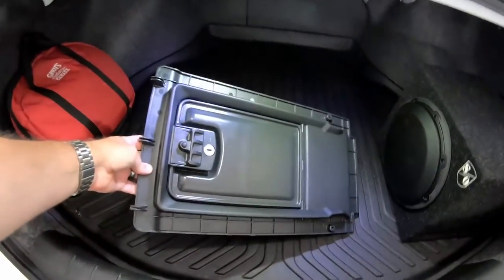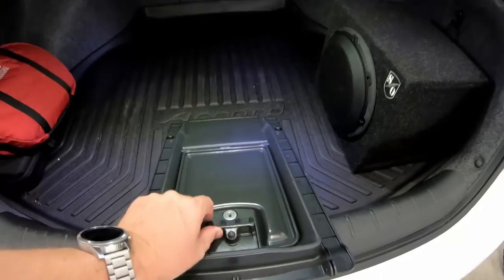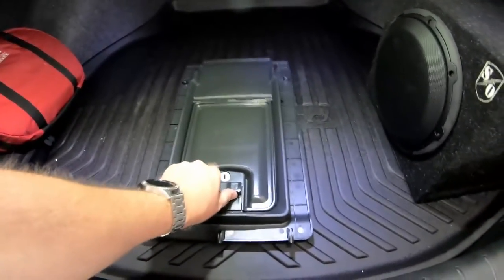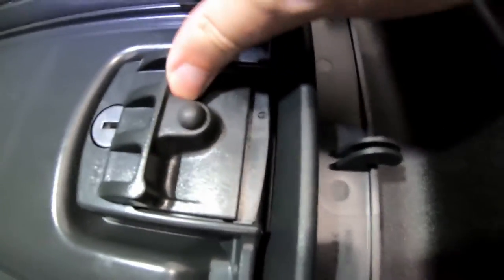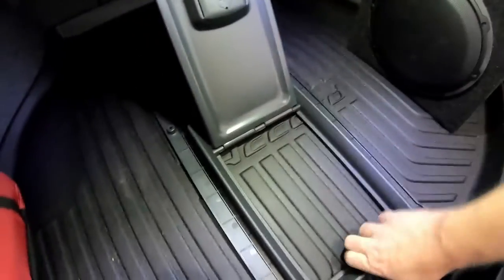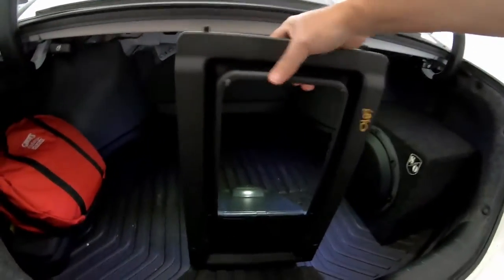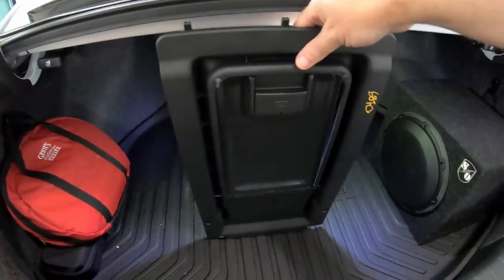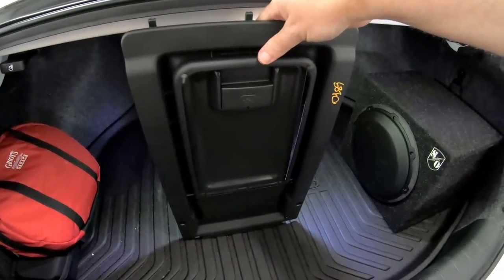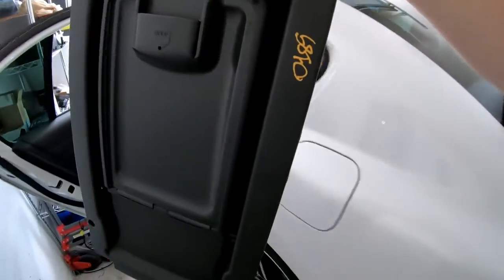My original plan was to install one of these, out of an early model Honda Accord — it was going to take some modification. Basically you pull this down, it folds open, and now you have a pass-through. It would get mounted almost just like this into the back of the seat. The challenge was that I would have to do a lot of modifications to this piece to make it work, and I still wasn't going to be happy with the way it looked.